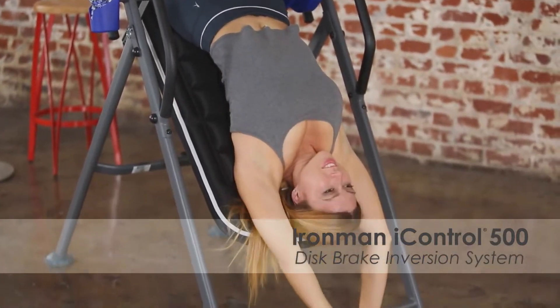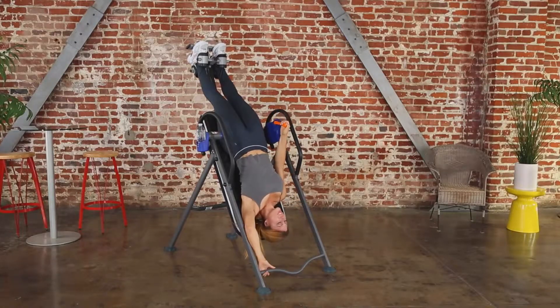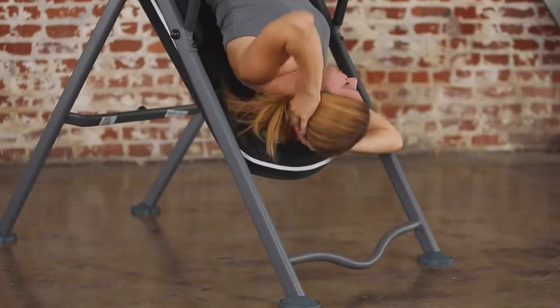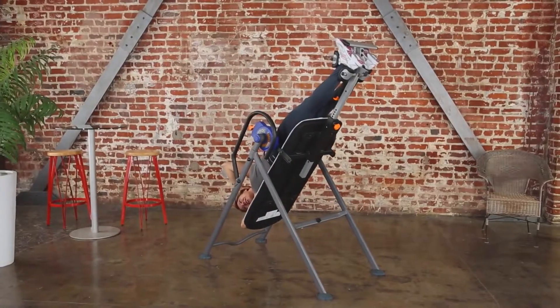Why are we so excited about this revolutionary iControl disc braking system? Because it allows you to stop effortlessly and select and hold your inversion position at any angle you wish. No free falling to invert. No tether strap to rely on for control.